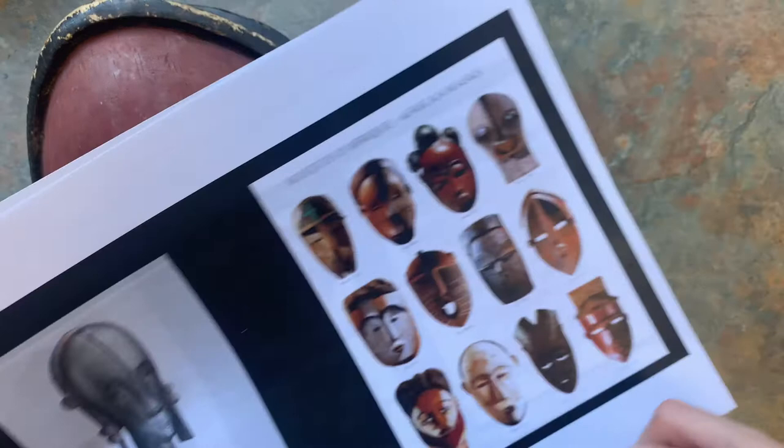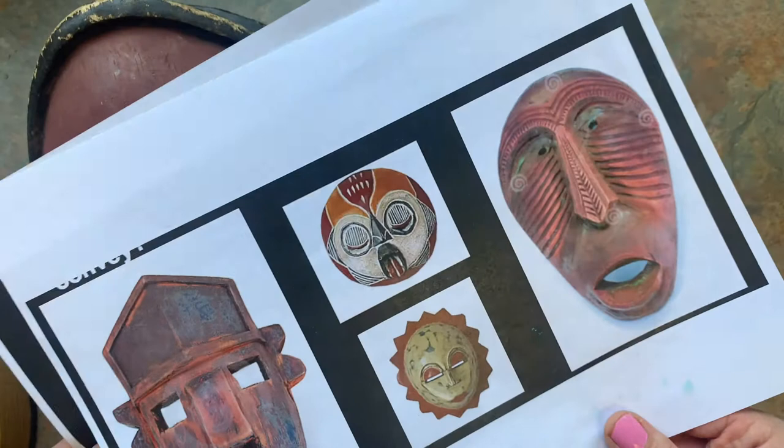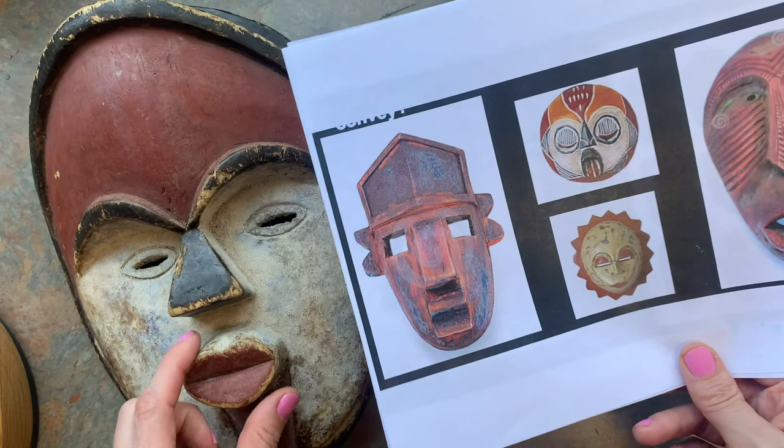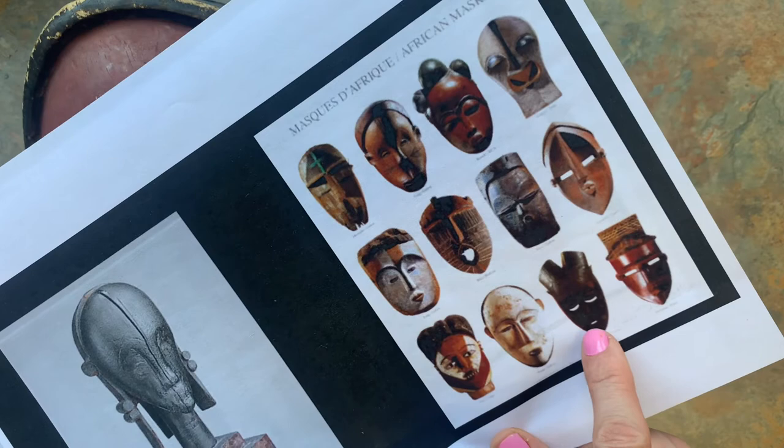This one, the eyebrows are straight. This one kind of does too, but the eyebrows are a slightly different color. Some of them don't have eyebrows. The mouths — some are open. This one looks like regular lip shapes. Some of them have little slits in them, rectangular ones.